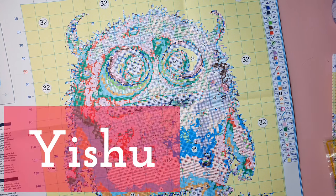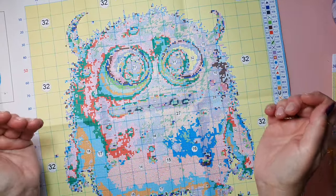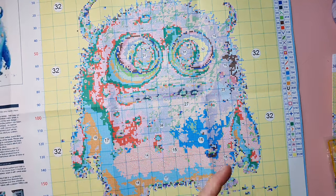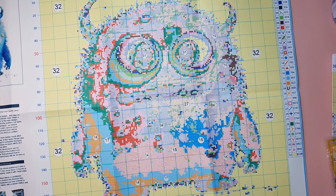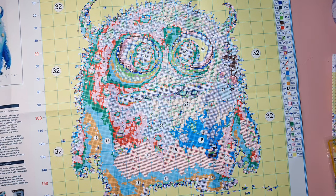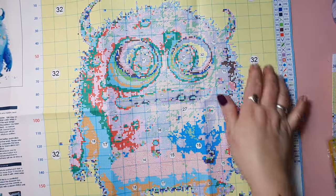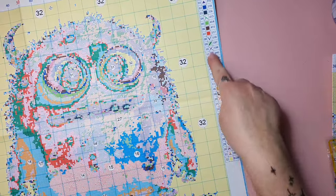I probably can't find out the brand, but it's a very nice one — nice, clear, decent size. So it is 50 by 50 centimeters, 191 by 191. It looks so great and it's a partial — you don't have to do the background. 32 colors. Beautiful.